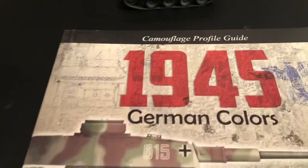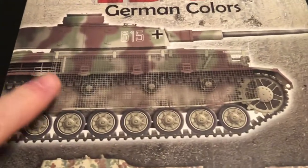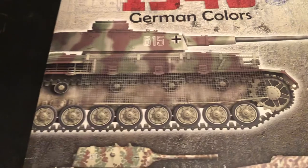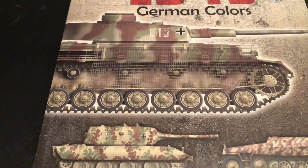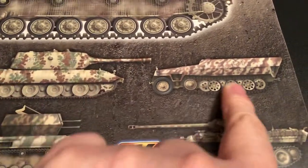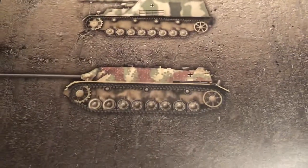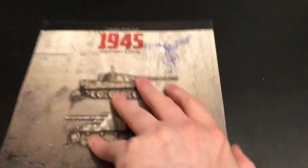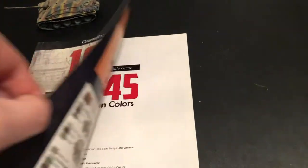Let's take a look here. Camouflage profile guide, German colors. I have one or two of the Mark IV Js with the mesh — that's really cool. I'm going to look at all of these patterns in here. It not only has the regular vehicles, but some of the what-if Faber Panzers.